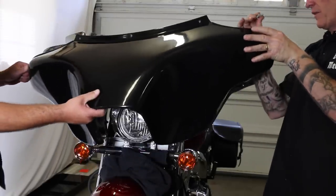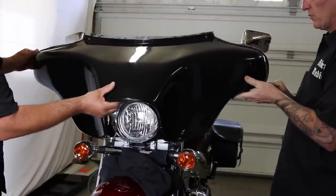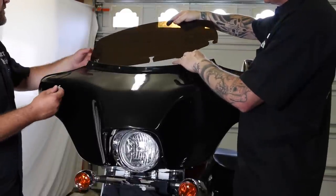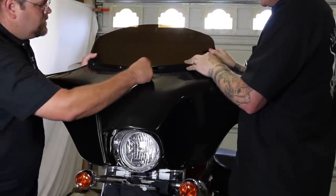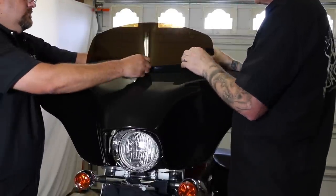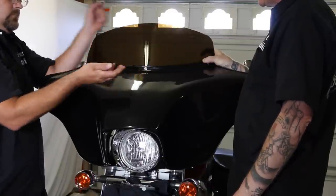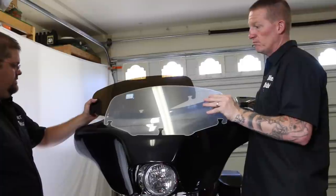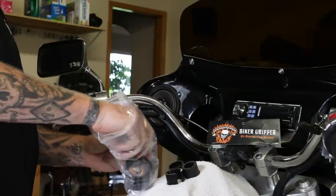Now the guys are going to put the outside of the fairing back on. There were four bolts on the bottom and three across the top that hold the top together and hold the windshield on. They've got the four bottom bolts done — now they're sliding the windshield in place and putting the three bolts across the top. We compared this windshield to a Street Glide windshield, your '08 to 2012 variety, and they were the same. This kit came with a tinted shield and a clear shield — Kevin chose to put the tinted one on.